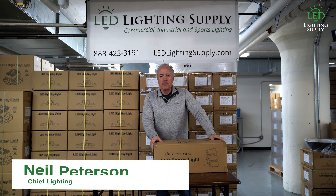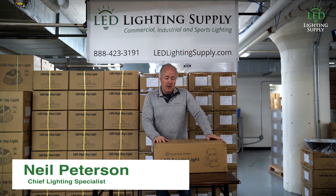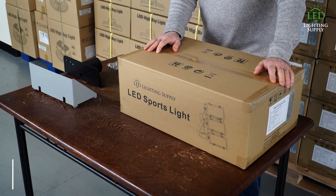Hi, I'm Neil with LED Lighting Supply. Today I'm going to do an unboxing of our 600 watt industrial grade floodlight.